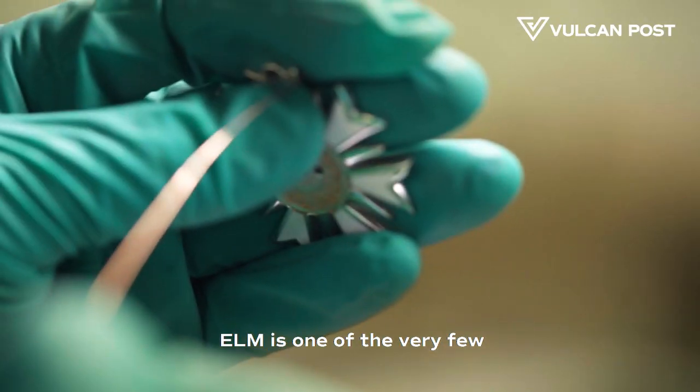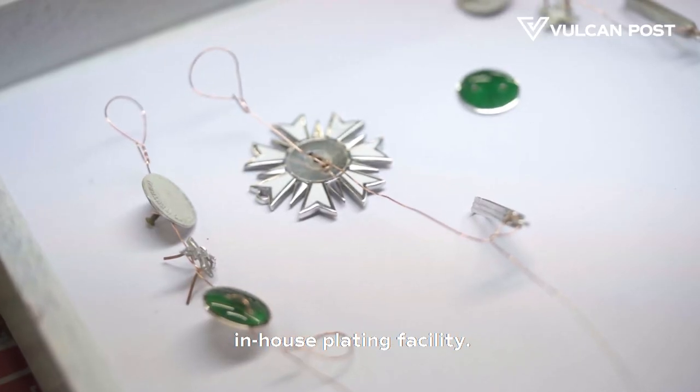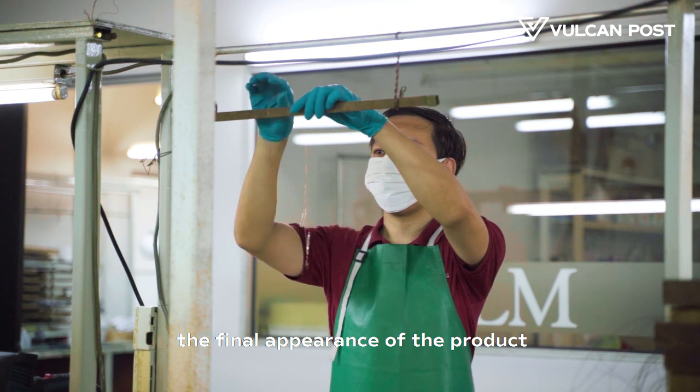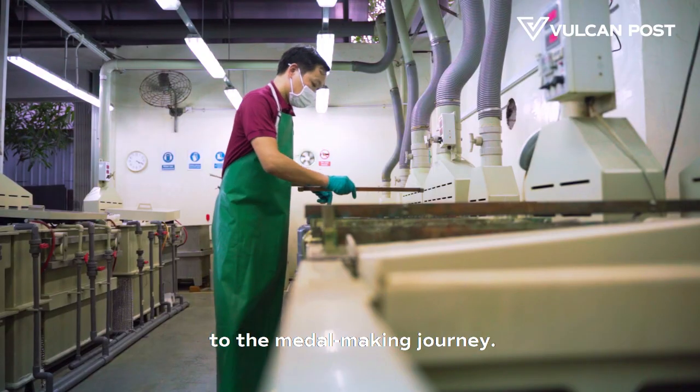ELM is one of the very few companies that has its very own in-house plating facility. This allows us to control the final appearance of the product, which is essential to the medal-making journey.